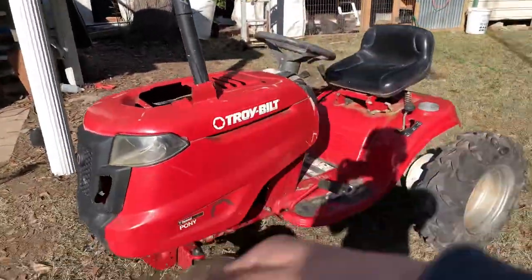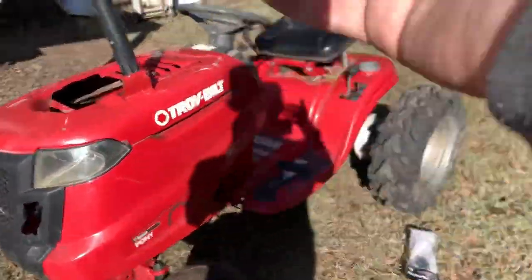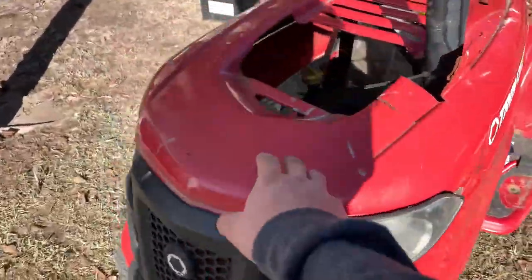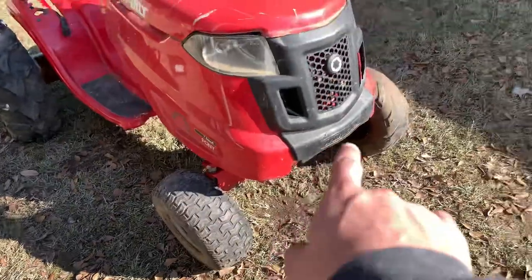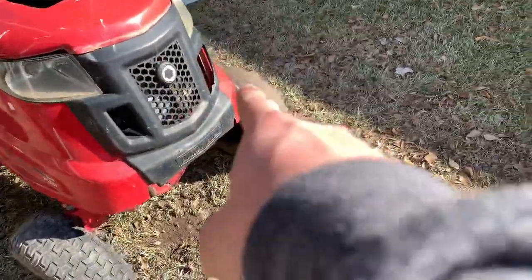This here is a Troy-Built one mower. It was a camp lawnmower — it always had bad blades and was too low-powered for our camp or deer lease. That tire is not stock; the other one popped and that one's backwards too — I just noticed that.